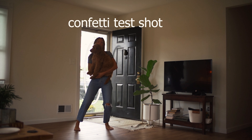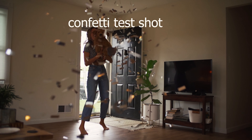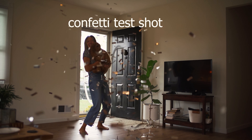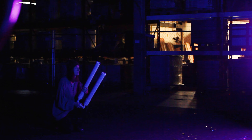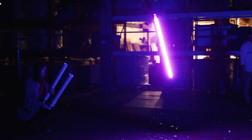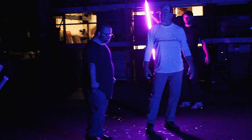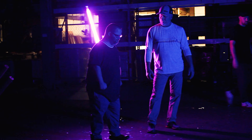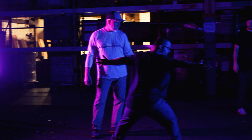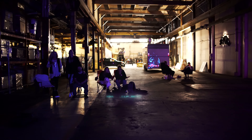We actually only did the confetti once for Daniel and once for the band, so we only had one shot at it. That was it. The shot of Daniel raging in slow-mo — I was super stoked that I got that shot in one take. Daniel's looked really good from the front too. And shoutout to Sam at Bluestar for letting us use his warehouse — that was awesome.